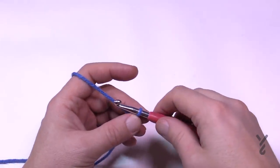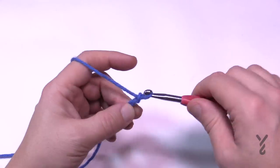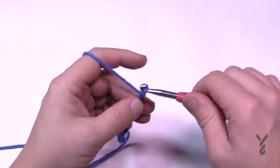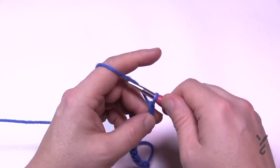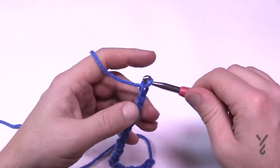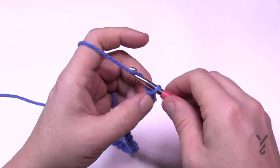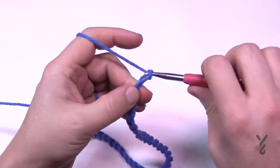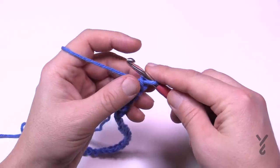We're going to chain 152, or you can do multiples of 12 plus 8. I'll do a multiple — counting 1 through 12, then checking if the width is big enough. If not, continue adding another multiple of 12. Once you're happy with the width, just add eight more chains, and then we're ready to begin the foundation row.